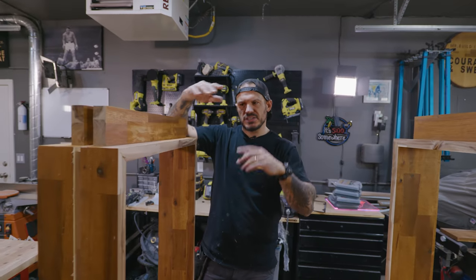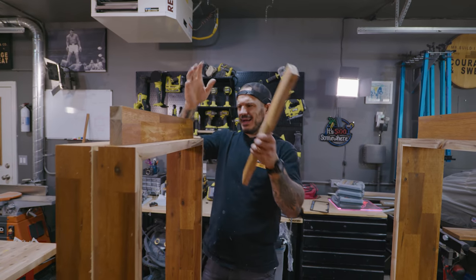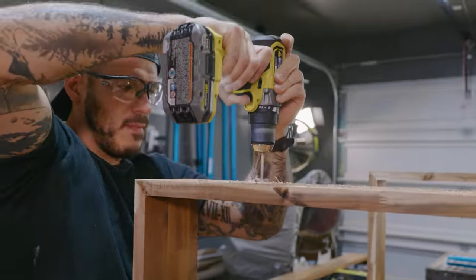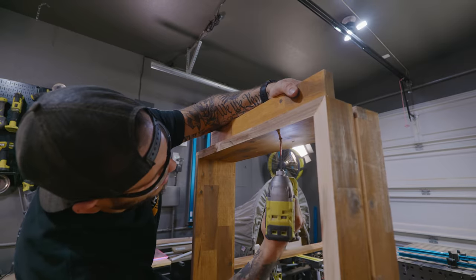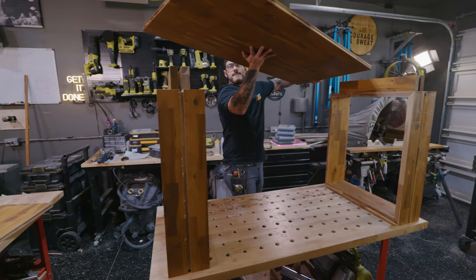We're going to attach the spacers — I decided to go with two instead of one because one feels a little too basic and not strong enough. To keep it easy, I'll put a couple of pilot holes, drive some screws with wood glue, and then do bracketing to secure the top to account for wood movement.